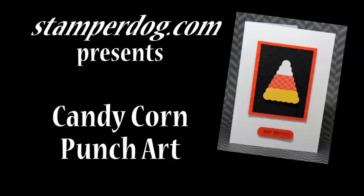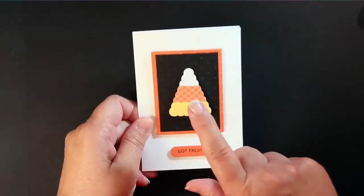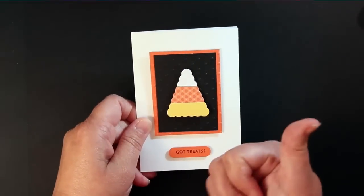Hello, everyone. This is Ann Klemmer and Stamper from stamperdog.com. Everyone's been asking us about this candy corn punch art and I think it's great. So let's put it together.